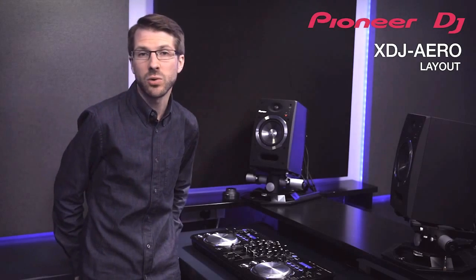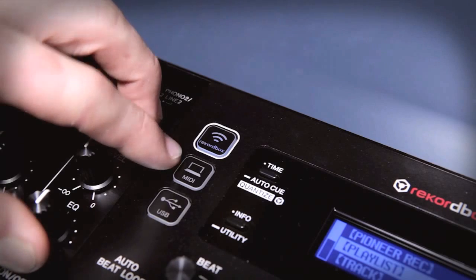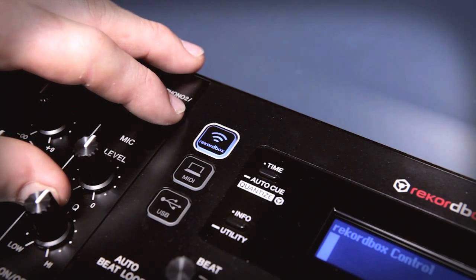You can choose three music sources: as well as the main USB, each deck can be switched to MIDI control, and this Rekordbox button gives you access to four wireless Rekordbox devices.